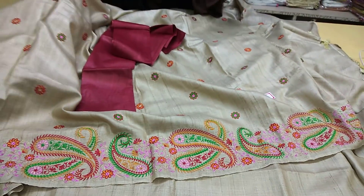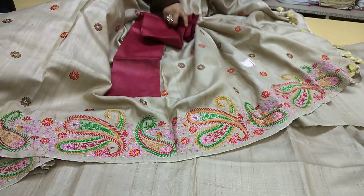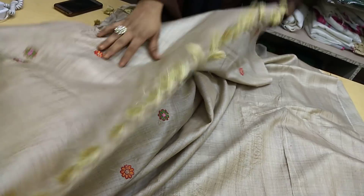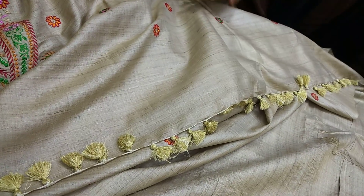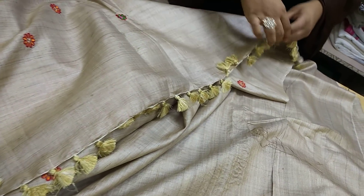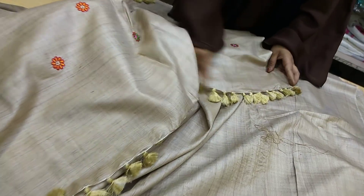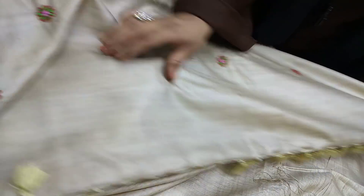See how beautiful the colors are, and the designs — as I showed you in the first plain sari, a similar design is in this sari's pallu too. You don't need to worry about piko, because in most saris the pallu needs piko, but in this sari the design is already made automatically. See how beautiful the threading work is — it's pure threading.